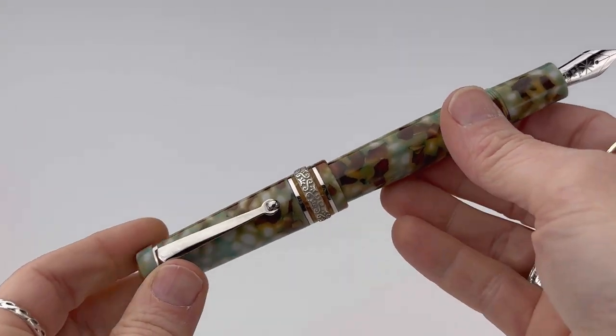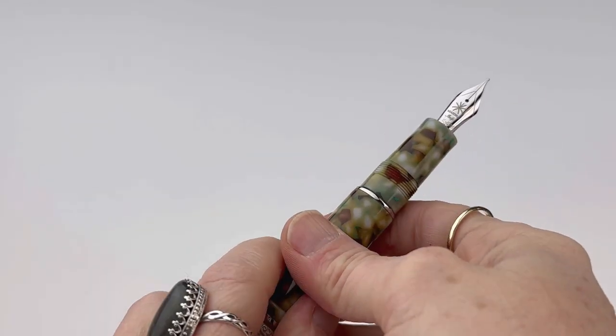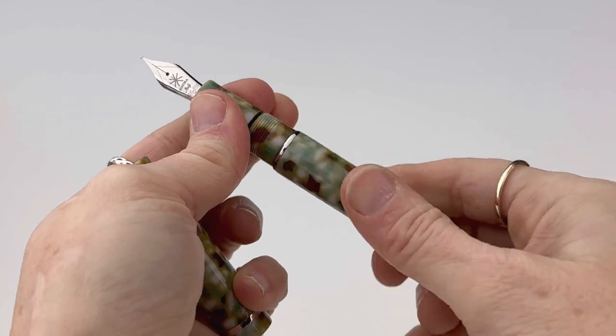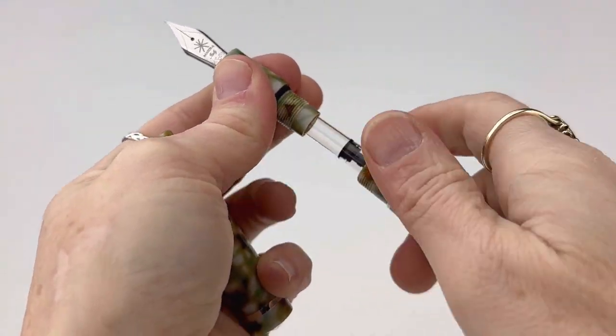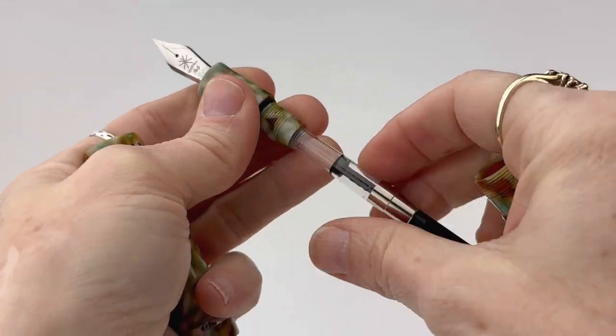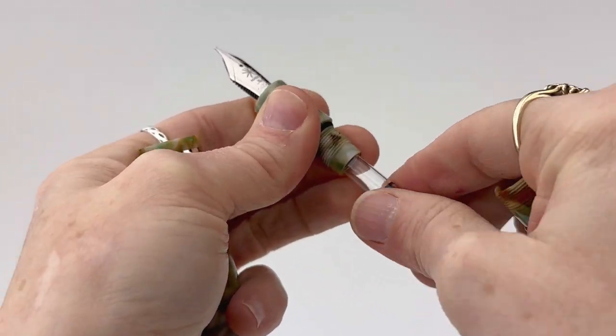That palladium trim with the green and brown shades in the resin is really beautiful. I do really like how they pair the center ring with the two rings of a contrasting resin and then the two center rings. Here's a look at how you access the converter, and it does include the converter already installed.